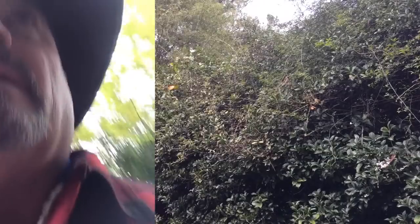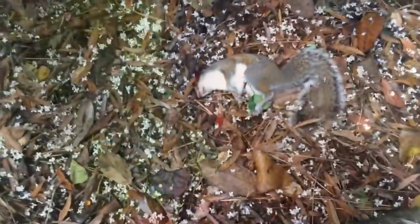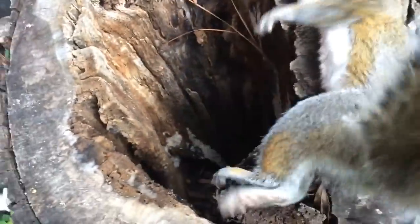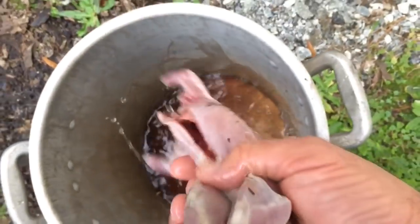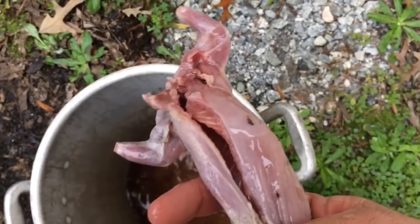I believe I can get that one right there. I'm sure he's right over here. Yep, there he is. Just like a chicken.